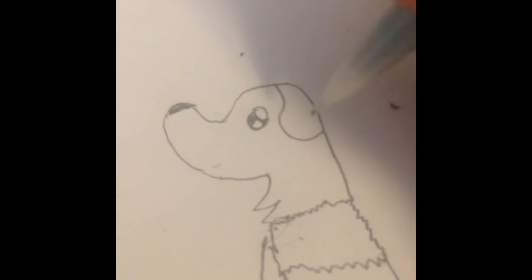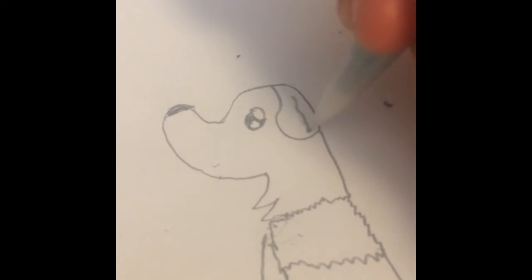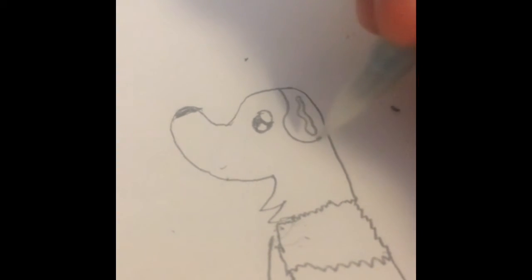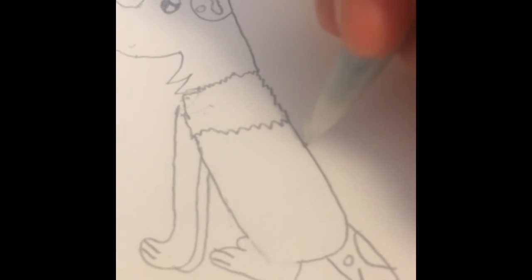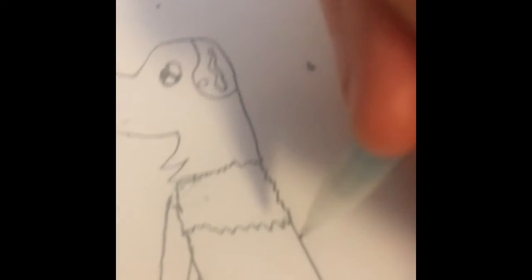Okay, now you're gonna draw a squiggly line down from that and then follow it back up, then just a little circle. Then you're gonna come down here — so it'll look like that so far — then you're gonna come down here.